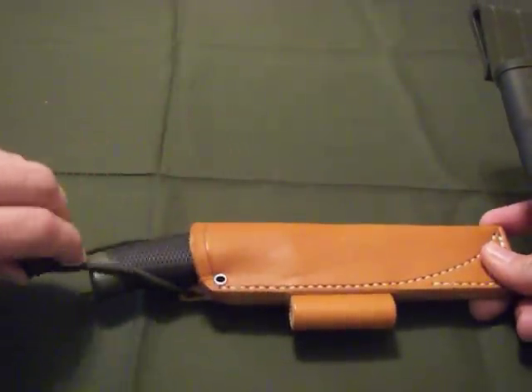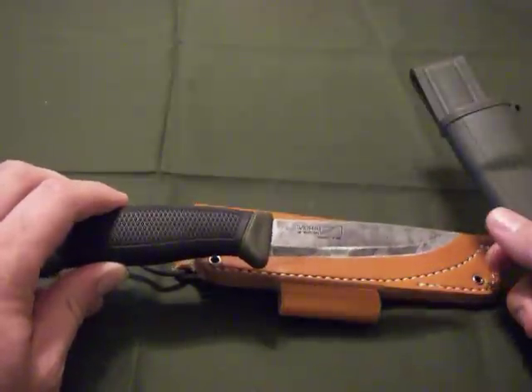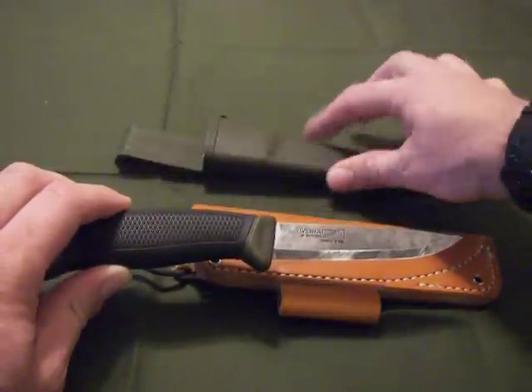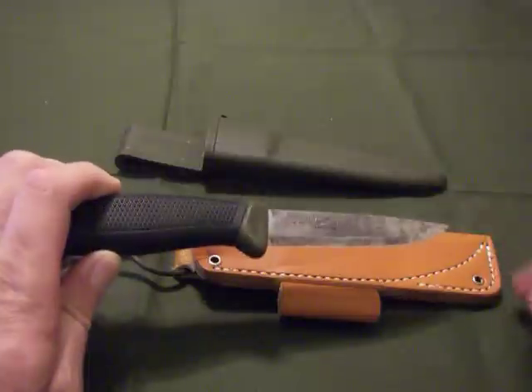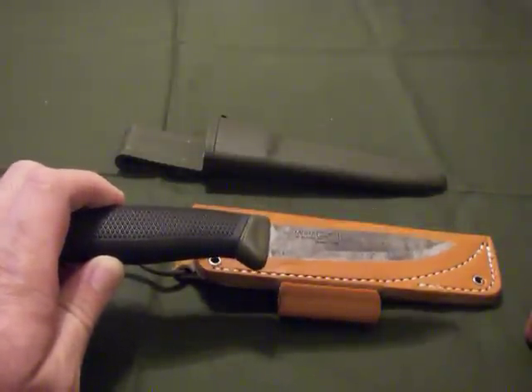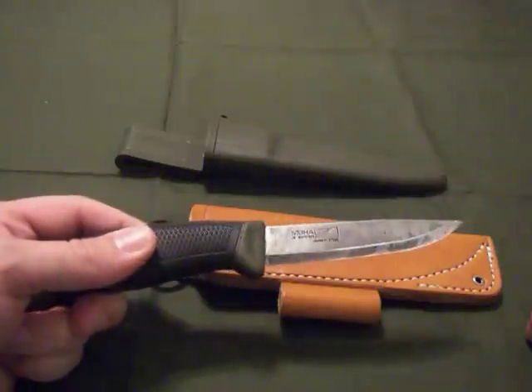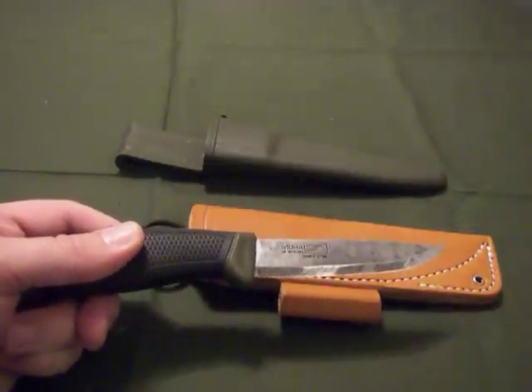These knives are great knives — Mora of Sweden, carbon steel blade. This one's got some patina on it. I used it last hunting season, batoned some fatwood just to get some shavings off to start the fire instead of putting a whole big, gigantic log into the fire.